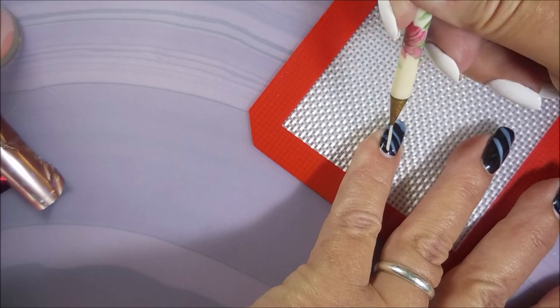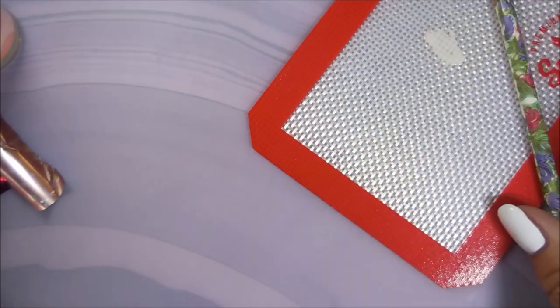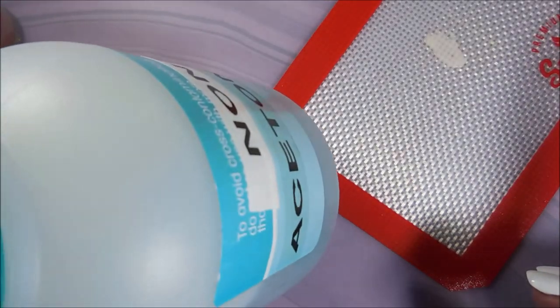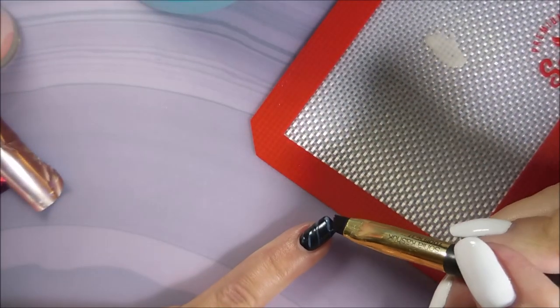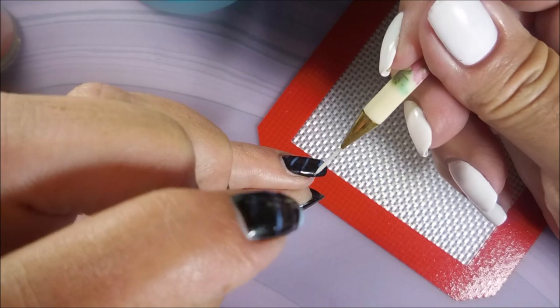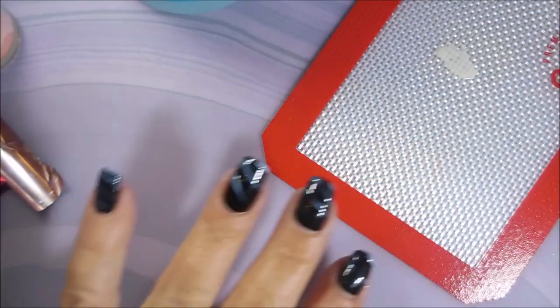When I go out in public and people grab my hands, they're like, 'Oh my God, your nails are so pretty — who did your nails?' And it's just so fun to be able to say, 'I did.' I'm going to go in with some non-acetone nail polish remover because some of that glue got a little wonky on that tip. I'm cleaning it up and straightening that line.